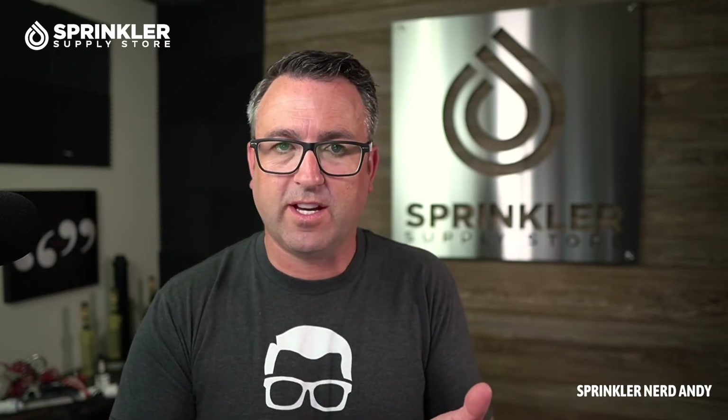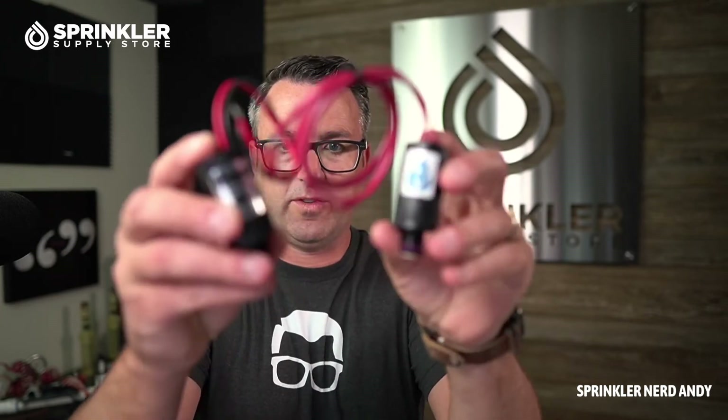There is one exception — and this is the most important part. When you consider using battery-operated controllers like the Hunter Node or any of the DIG products, really anything that's battery operated, you need to use a different type of solenoid. I have two solenoids here to compare.